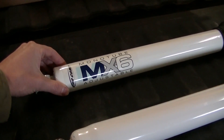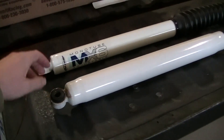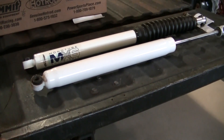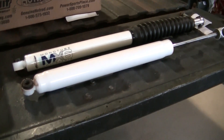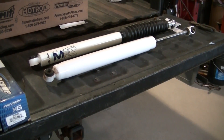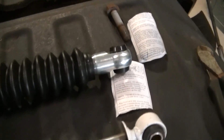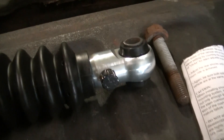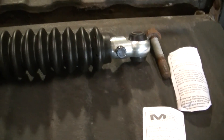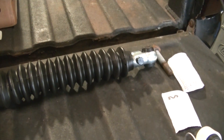These twin tube shocks are good for OEM soft ride applications, but I just don't think they can control these 35-inch tires. So I'm going to give this a shot. It's also an adjustable shock - there's a little adjuster on here and you can go from firmer to softer. There are six settings, so we'll try it on the softest and the firmest.